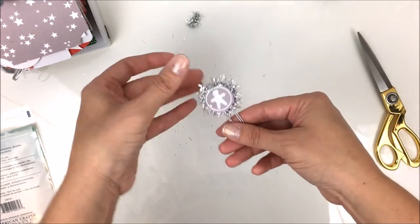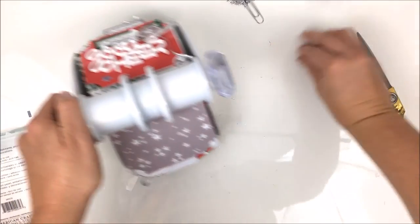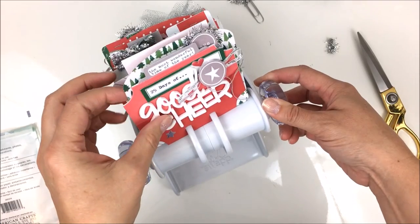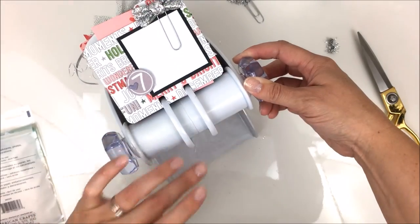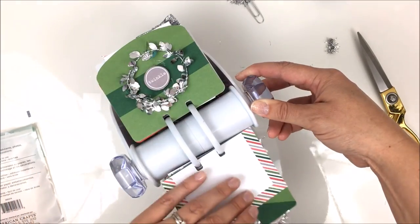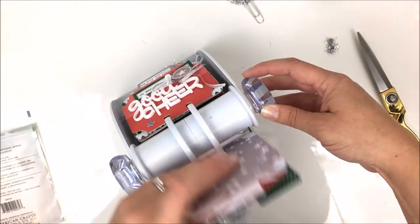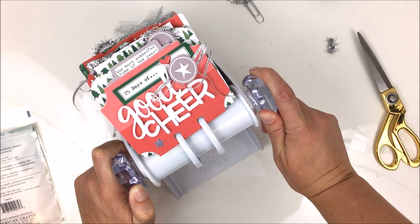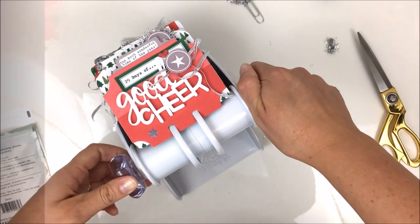I'll save that paper clip with my extra scraps to add to whatever cards and photos I include throughout December. I'm going to link to the blog post in the video description, so if you haven't seen the post on LE Studio's blog, go check that out. And if you haven't looked at the Tis the Season collection, you really should — it's an adorable Christmas collection. Thanks for watching! If you have any questions, let me know, and be sure to follow me on Facebook and Instagram.